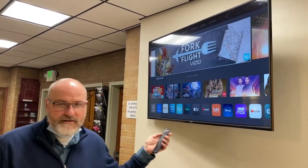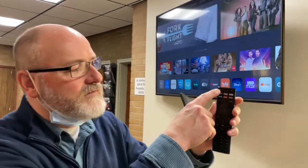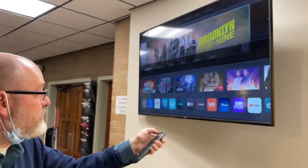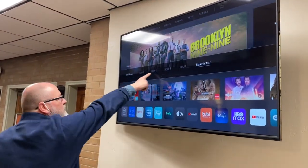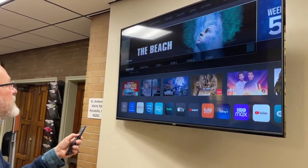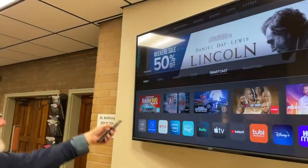Now we get this crazy screen. What you need to do is go to Input — it's on the left-hand side of the large remote. Hit the input button. You've got to point it towards the TV and hit it. This is the input stuff right here, and what I'm going to do is go to HDMI 1. Here's HDMI 1 right here, and then I'm hitting enter.